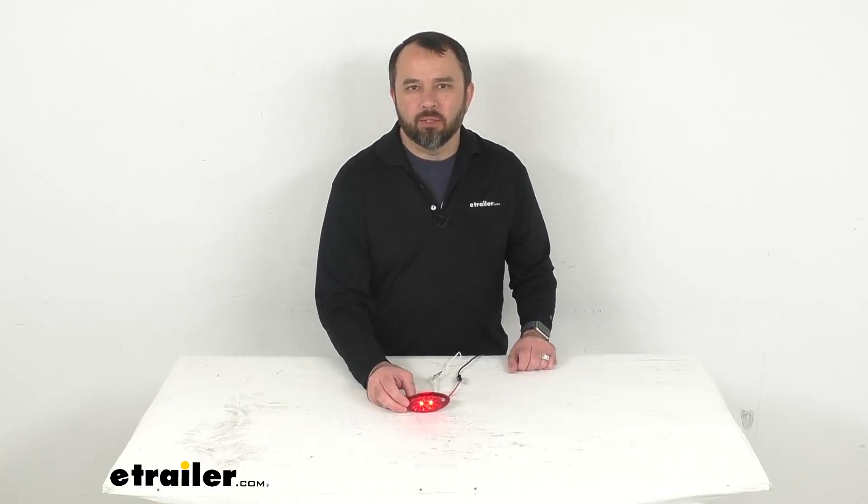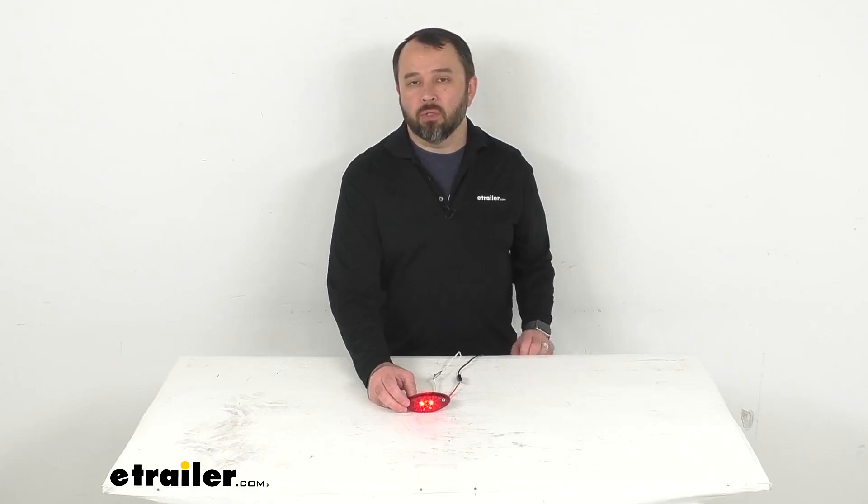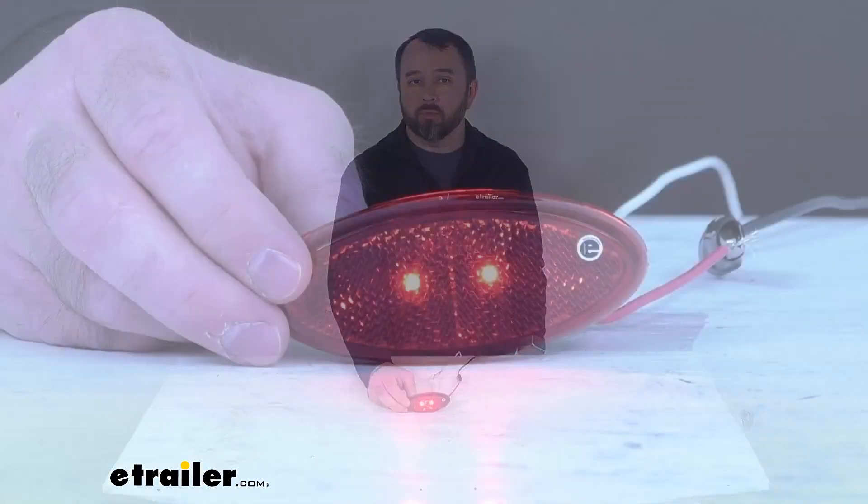Hi everybody, Andy here with eTrailer.com. Let's take a brief look together at this LED trailer clearance or side marker light with Reflex Reflector.